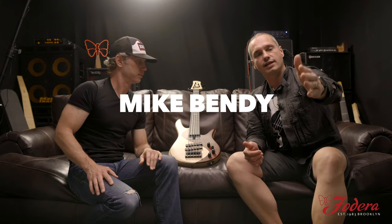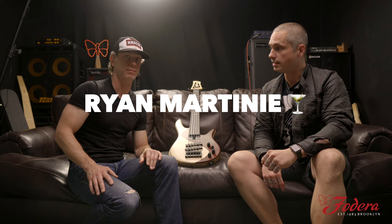What's up everyone? It's Mike Bendy from Federic Guitars. I'm here with the one and only Ryan Martini and we're here to announce the new Ryan Martini Blondie Standard. Dun dun dun!